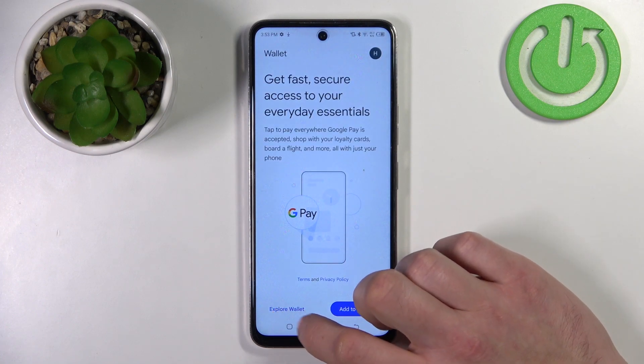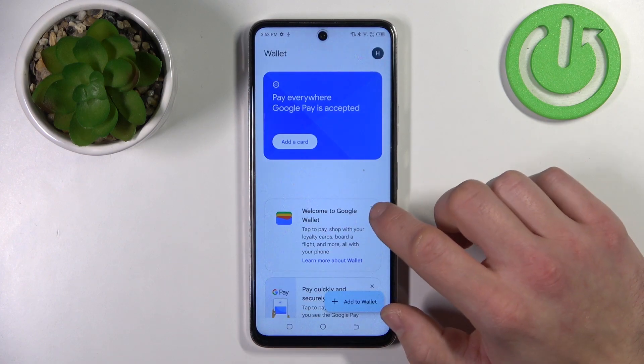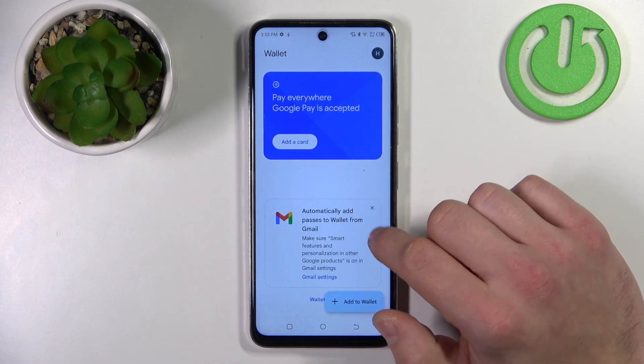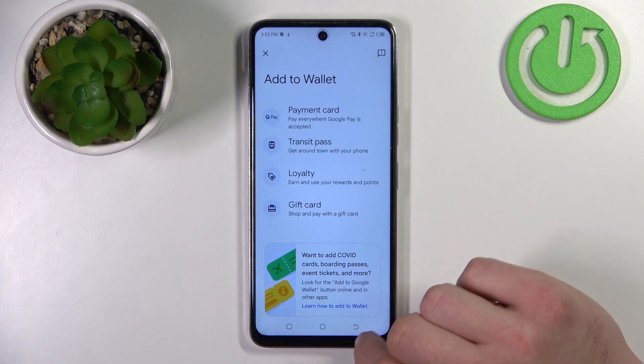Now tap Explore Wallet. From this menu you can add a payment card, check Quick Tips, and add Passes to your account.